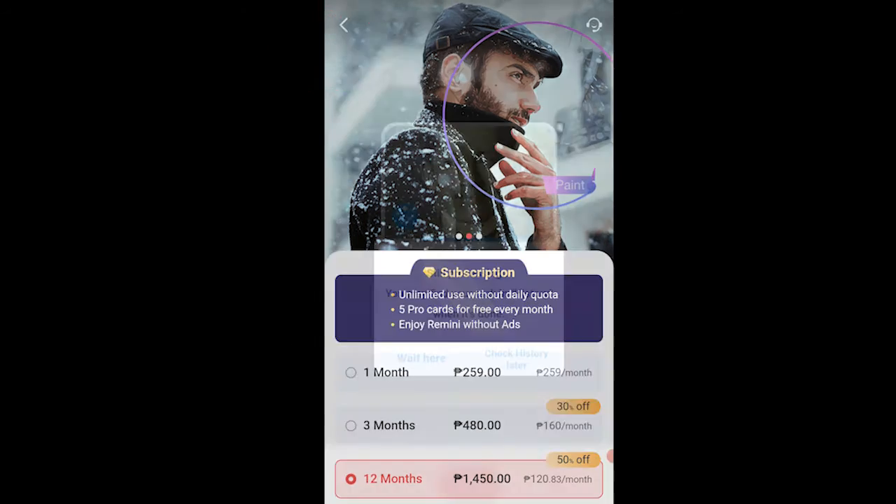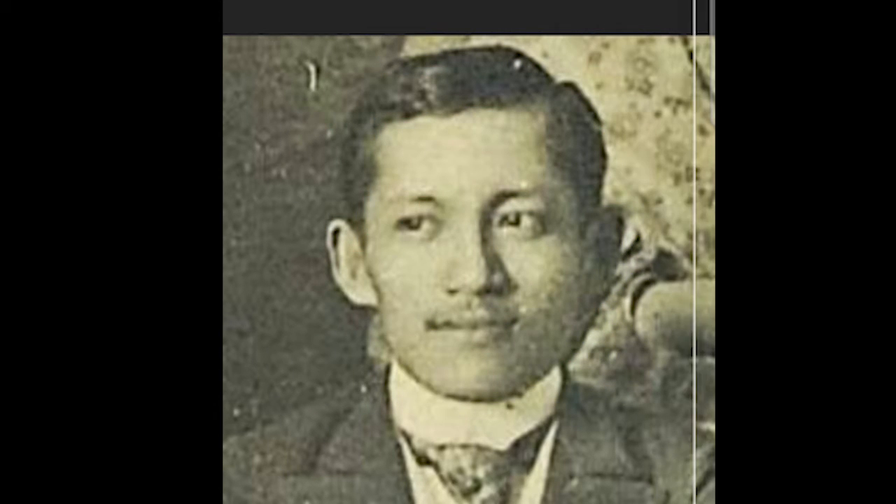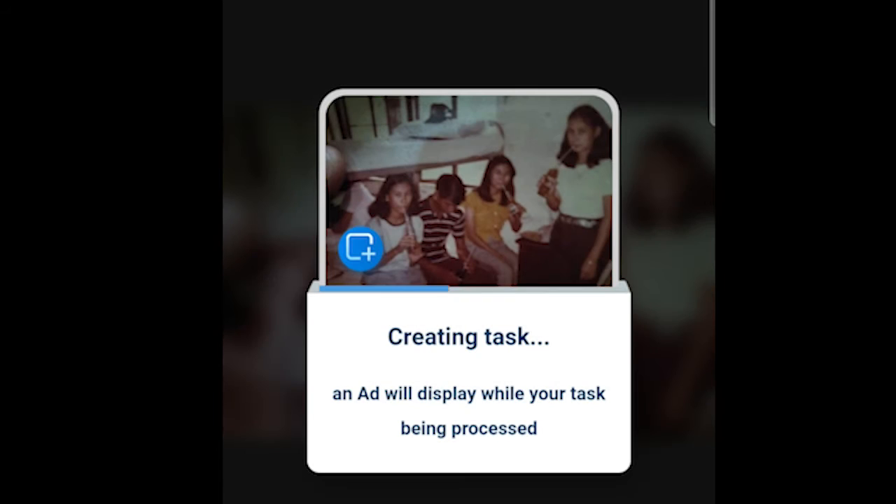After the ad, just click the arrow icon at the upper left and voila! This app can also enhance a photo with multiple people. This is a photo of my three aunts and an uncle, young and having Coke — not that kind of Coke.